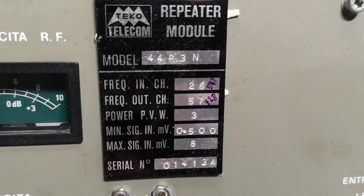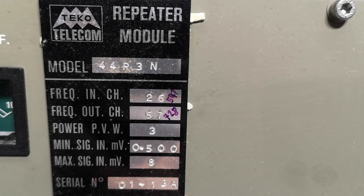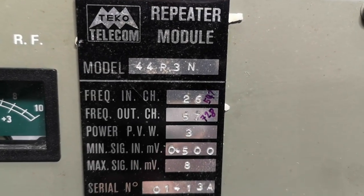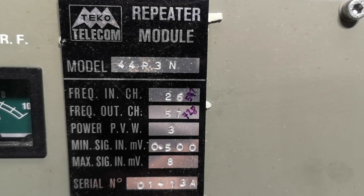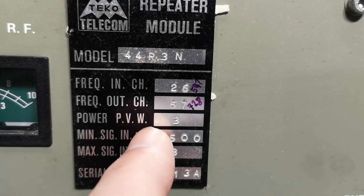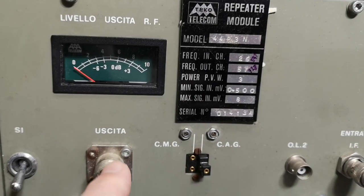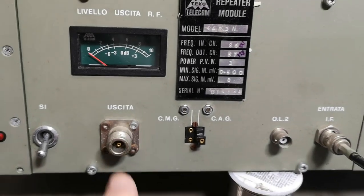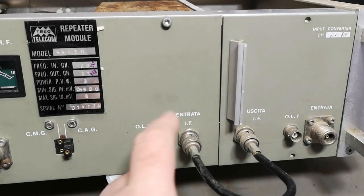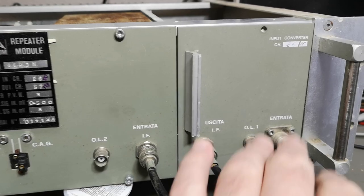On the label it says frequency in: channel 26, which is 547 MHz, and frequency channel out: 57, which is 728 MHz. Power output is 3 watts, and there's a minimum and maximum signal input in milliwatts. There's also a meter showing the level of the output RF. The front panel labels are in Italian — 'uscita' means output and 'entrata' means input — but it's not that difficult to learn two new words.